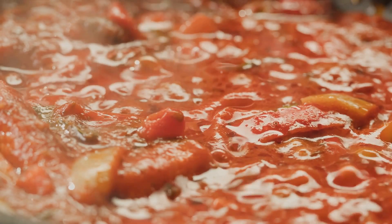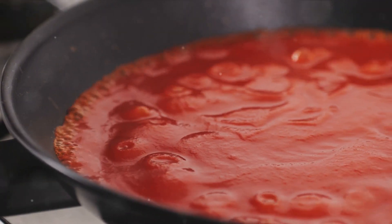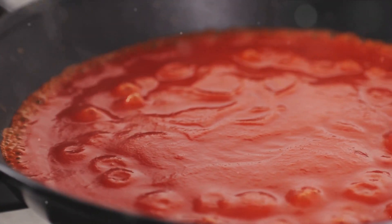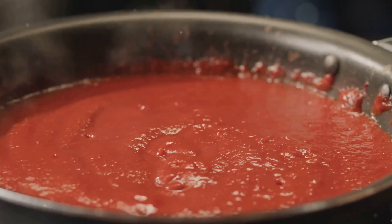While the dough rises, let's turn our attention to the sauce. Use fresh tomatoes if possible. Dice them up, then simmer them in a saucepan with some olive oil, minced garlic, a pinch of salt, and a sprinkle of Italian herbs. Let it bubble away until it thickens into a rich, robust sauce.